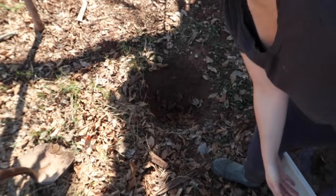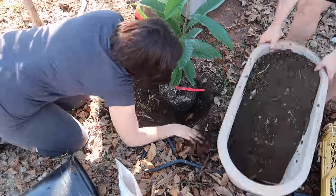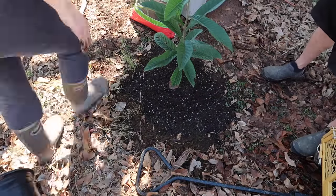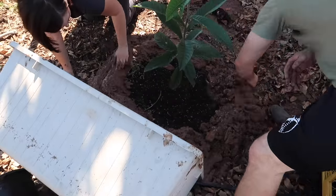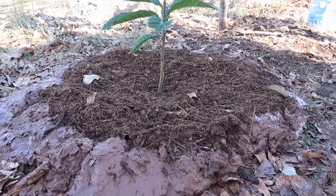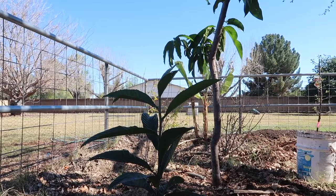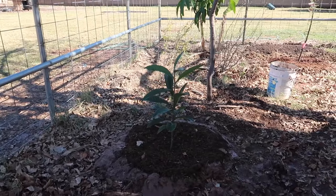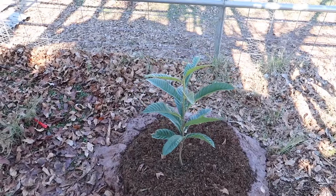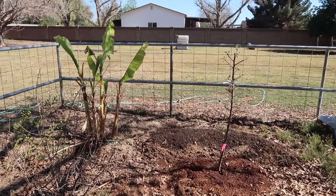All right, time to plant the loquat tree. We are done. Now this pretty loquat gets to sit back here in this area and gets to be just as happy as can be, next to the mango and the cherries and the banana and the apple and the strawberries.